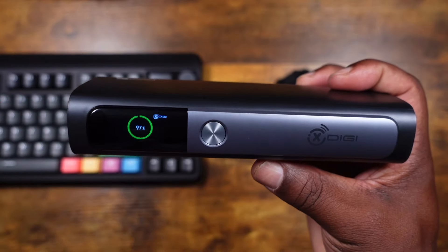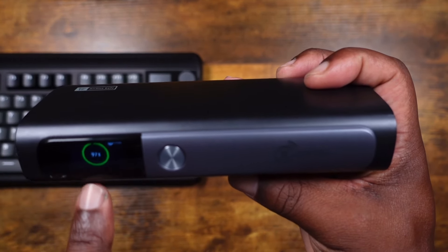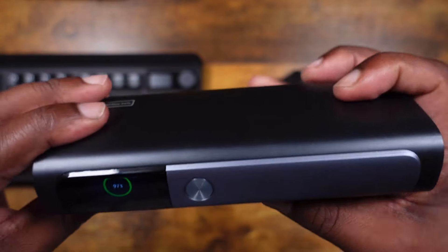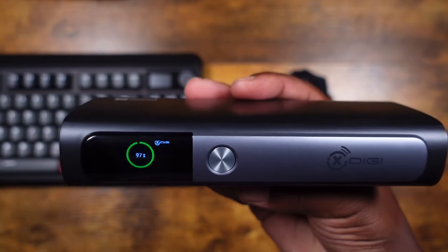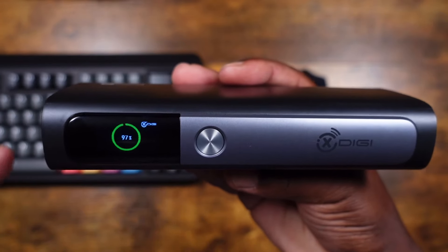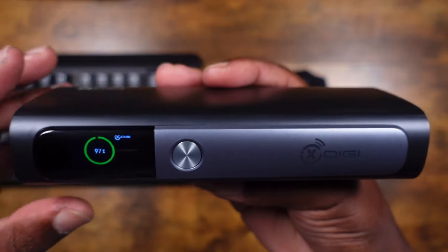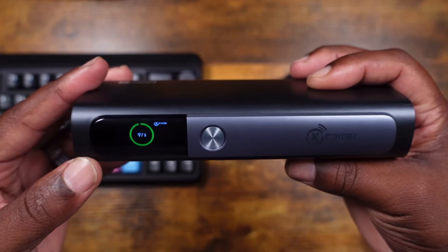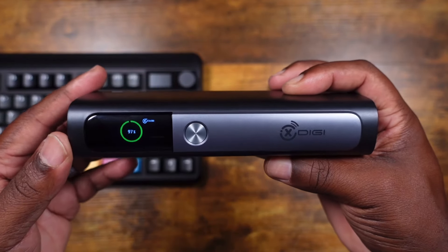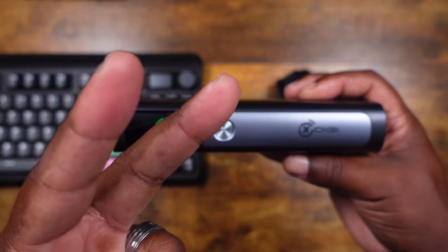One last thing — it does get really warm when you charge it up. I charged it to 99% and it's still warm to the touch right now. Don't be shocked if you grab it and feel it's hot — that's just the battery taking a lot of power to charge up. Anyway, this has been the xDigi. Hopefully you guys found this video helpful. If you did, don't forget to like, comment, and subscribe. It's been your man J — peace.